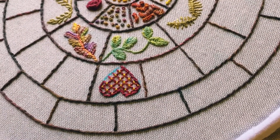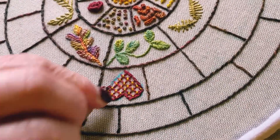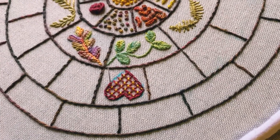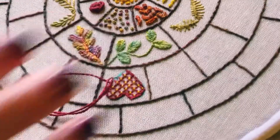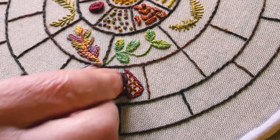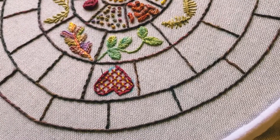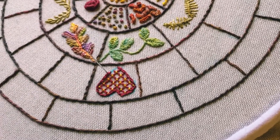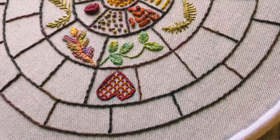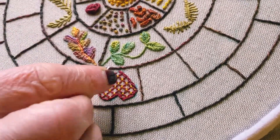When you get down the edge you can make your stitches a little bit longer if you wish, and that's complete.